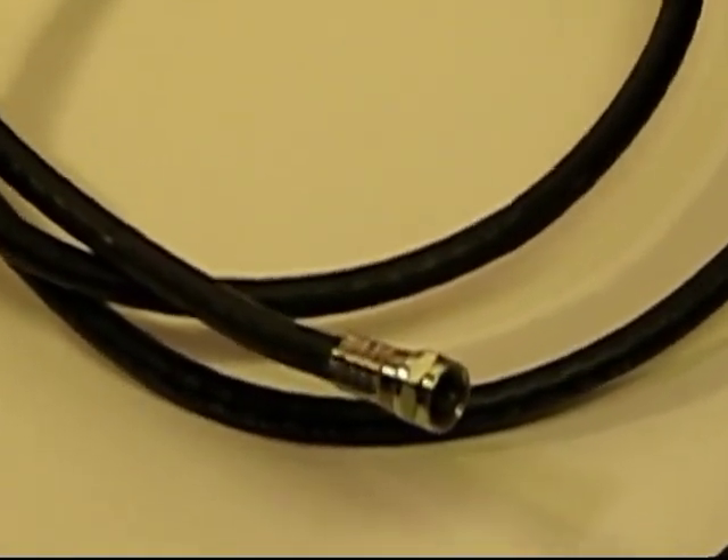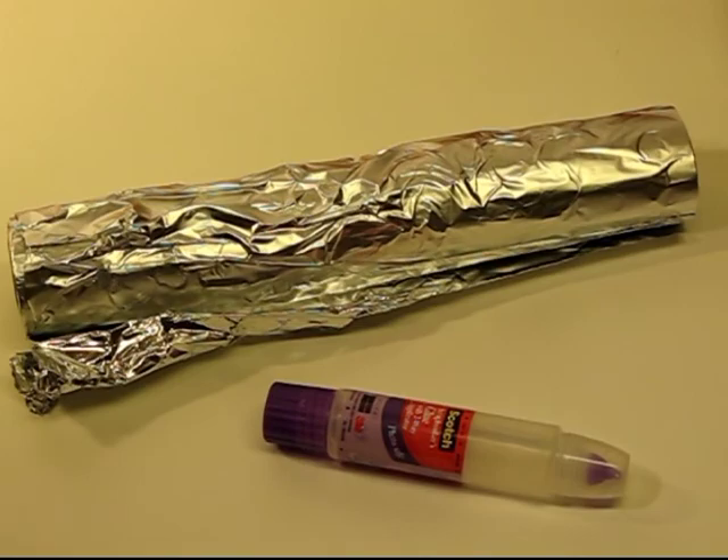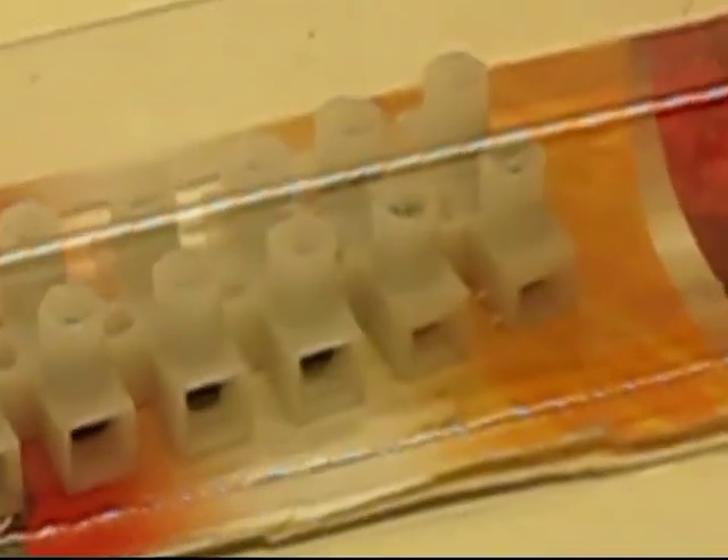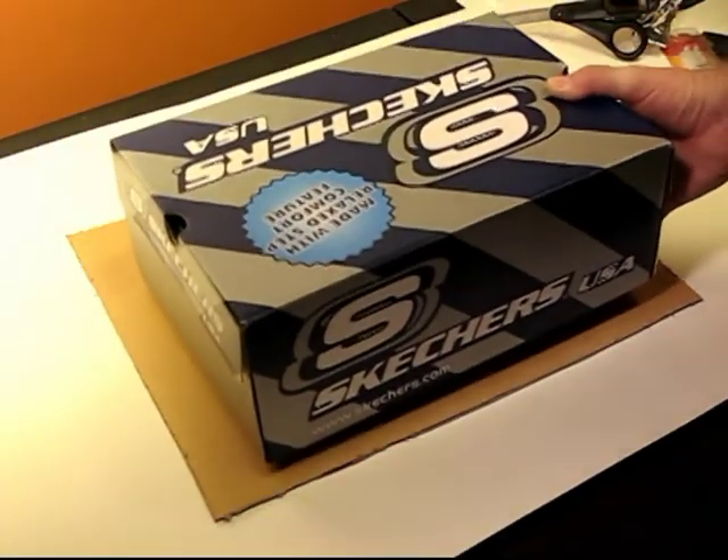You need some coaxial cable that has an end that can screw into the back of your television. You take some tinfoil and glue, some wire, and you need a terminal block. I did have to purchase this at a hardware store.